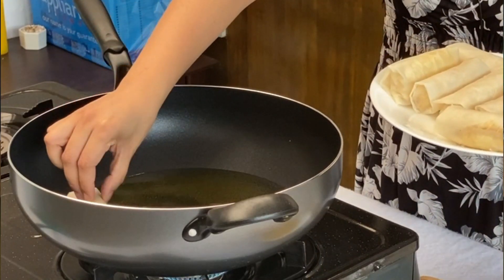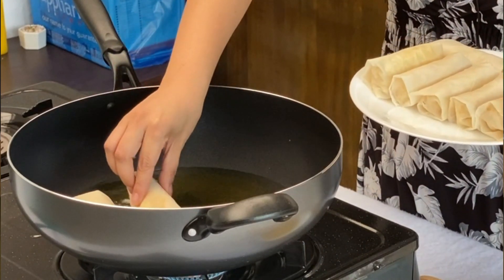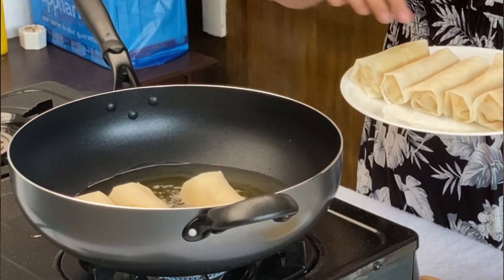We are going to fry our turon now. As soon as I added the turon, I put the fire on low-medium because you do not want to burn the wrapper while the banana inside is not yet cooked.